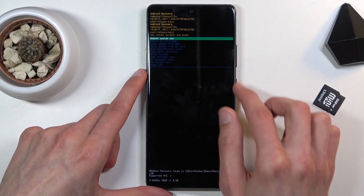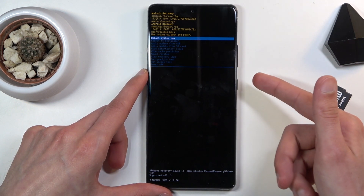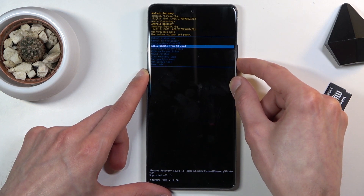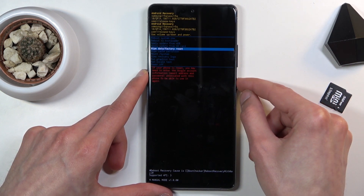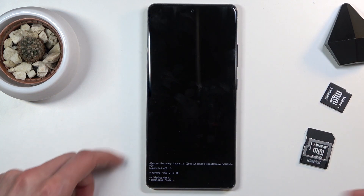From here you will need to use the volume keys to navigate, and the power key will be used to confirm whatever is selected. You want to select 'Wipe data / factory reset' right here. Press the power key to confirm it, then confirm 'Factory data reset' and it will begin.